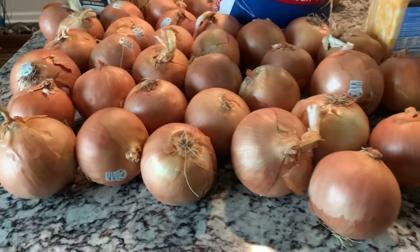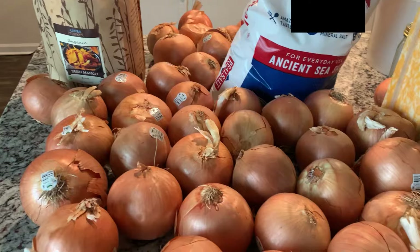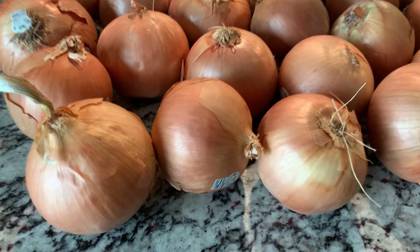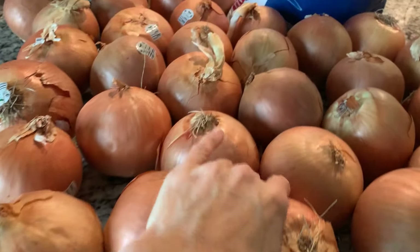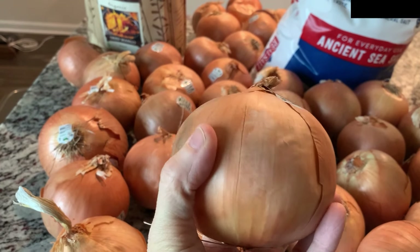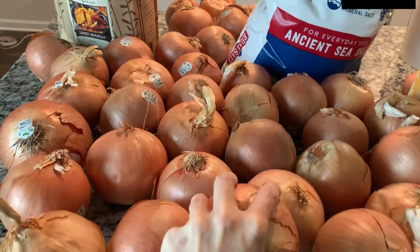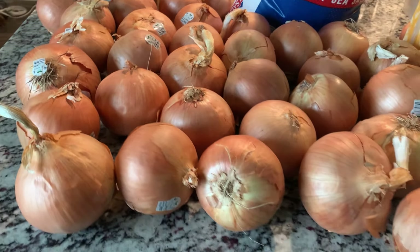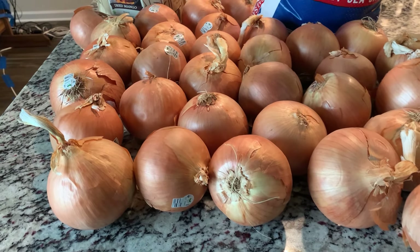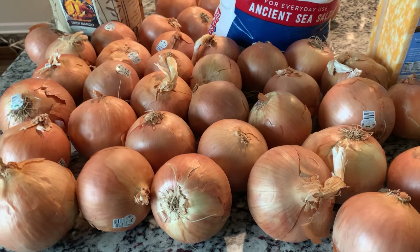I got 20 pounds of onions because it's cheaper to buy in bulk. This will probably last us about two months. I got the organic onions and they are so fresh. I've bought smaller amounts before and they were a little more expensive. But I've noticed these onions are amazingly fresh — the last order I made was two months ago and they lasted us two months. So why not save the money?